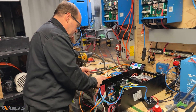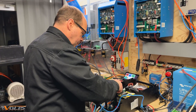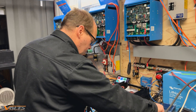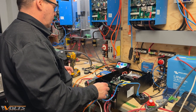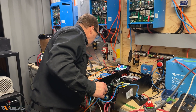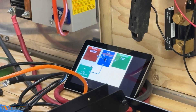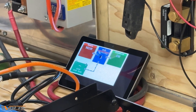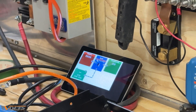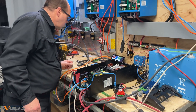Stable voltage. And remove this so we can see the LEDs working. We're in bulk mode and charging seems to be working fine.